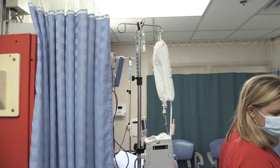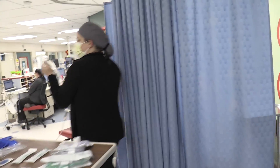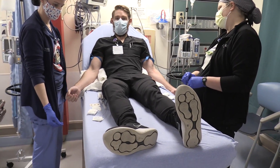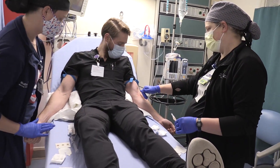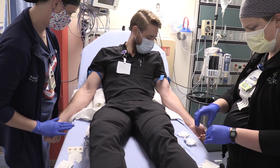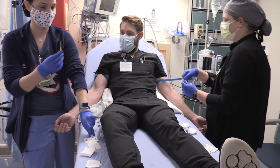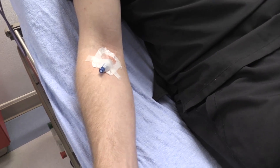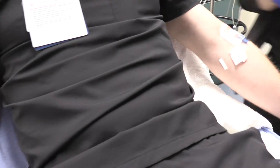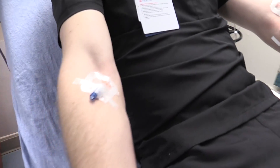So we have the pressure bag and the LifeFlow device. We need pretty much equal veins on both sides to be fair. These are two 14-gauge needle catheters.